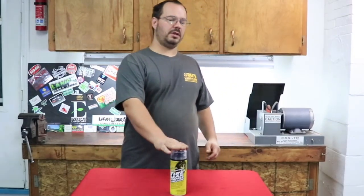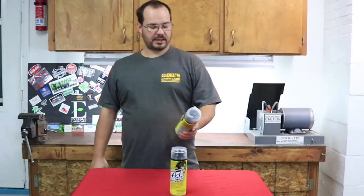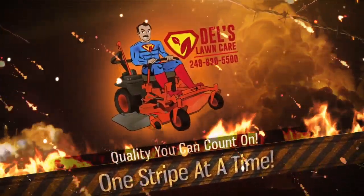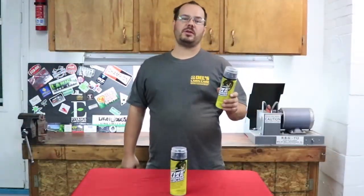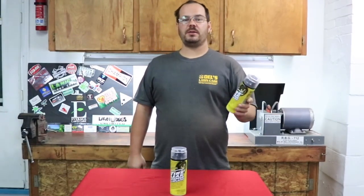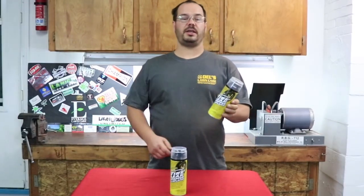Alright everyone, our review here is on the tire leak stop and inflator. Now they say this will only do a 14-inch tire — I would semi agree with that. I have talked about the products that Stablbill has sent to us. This is their Golden Eagle.